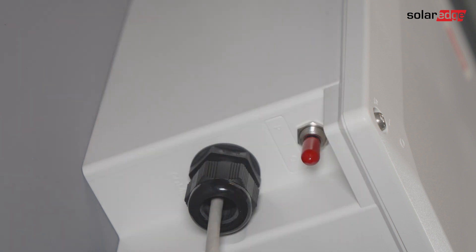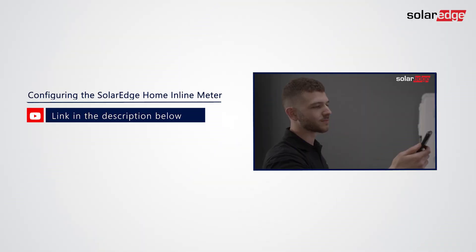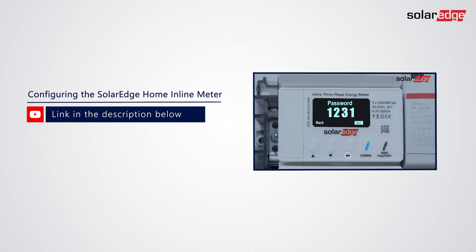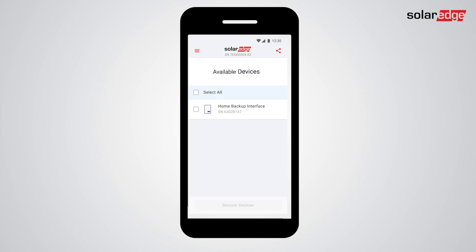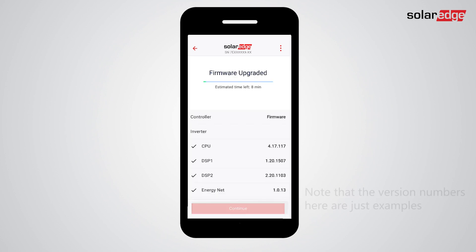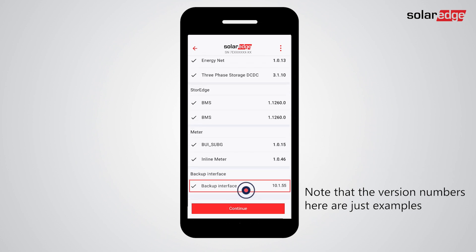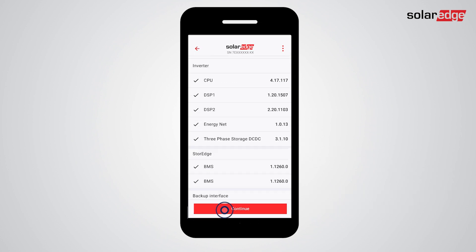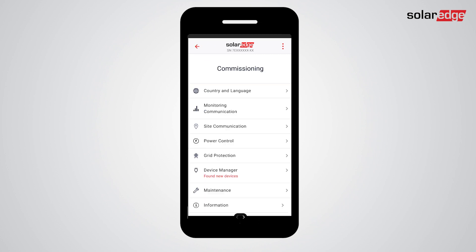First, please remove the meter from setup — you can find a link showing this procedure in the description of this video. In setup, tap Device Manager. When the BUI is discovered, tap its checkbox then tap Add Selected.